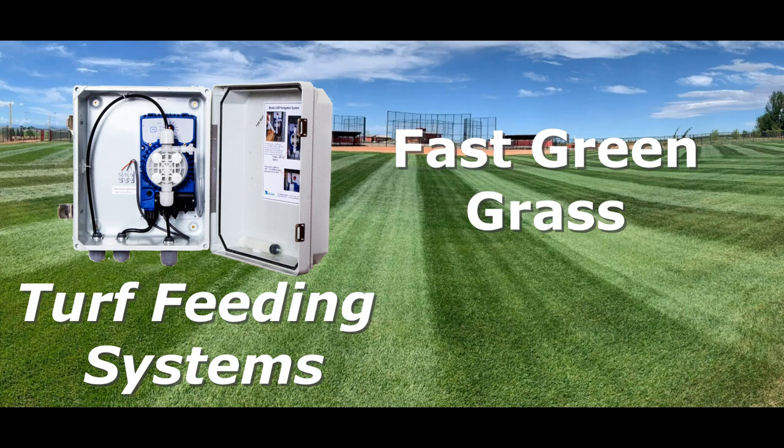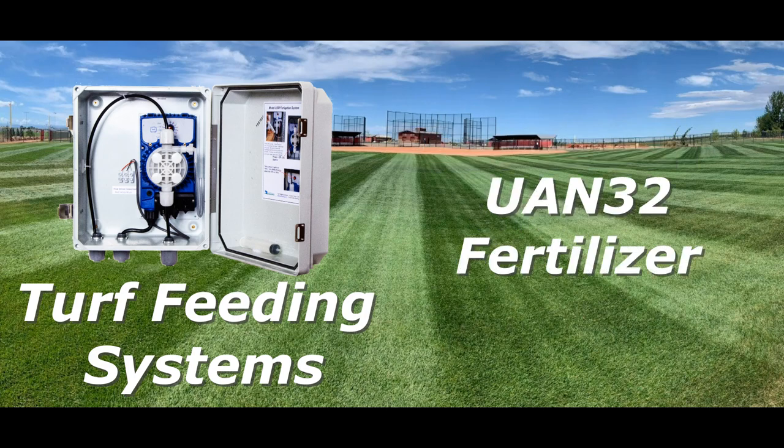Fertigation can apply fertilizer at close intervals to feed the roots and foliar feed the grass to promote fast growth. You can fertigate with UIN32 early since it is nitrate nitrogen that is not temperature sensitive. Plus, it is the lowest cost nitrogen.